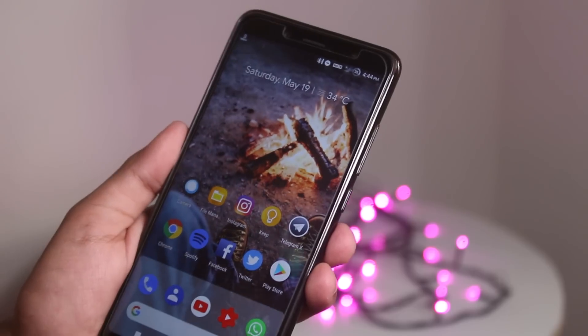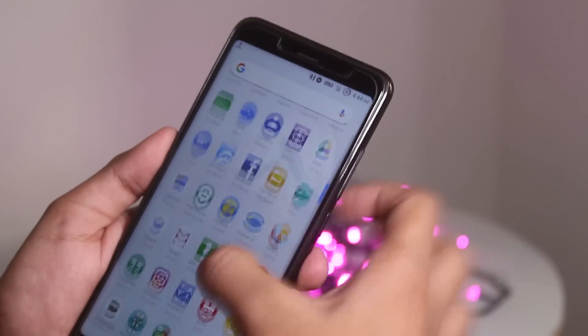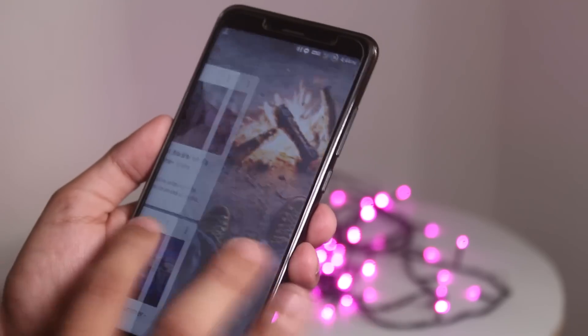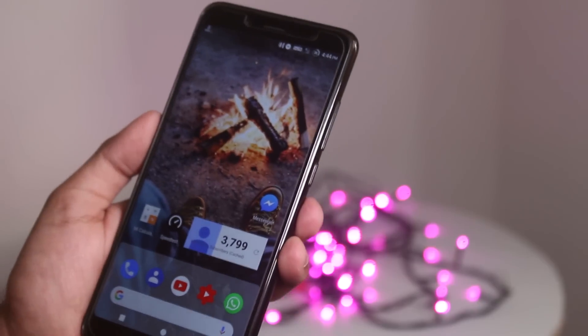I am using a modded Pixel launcher. And let me be a little more aggressive here — as you can see, the UI is buttery smooth and there are no mentionable lags or frame drops.